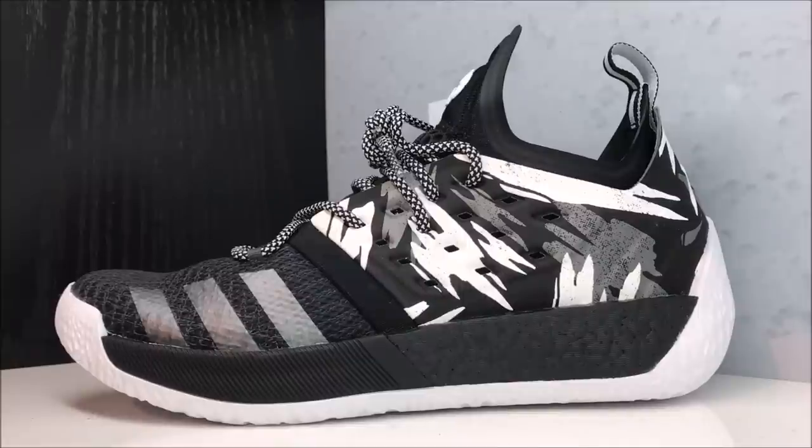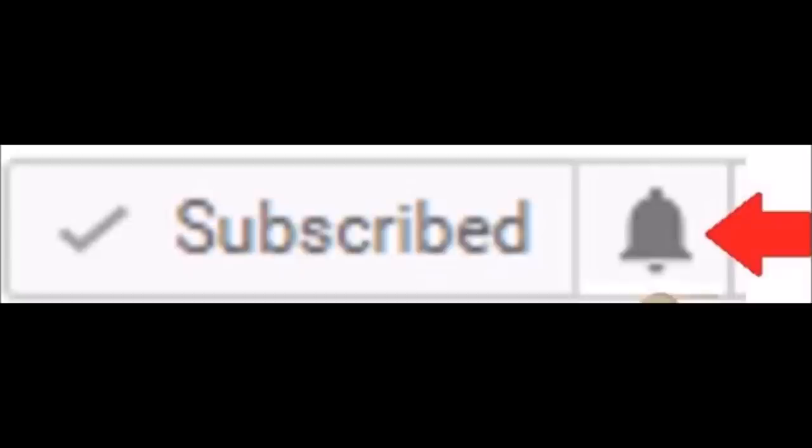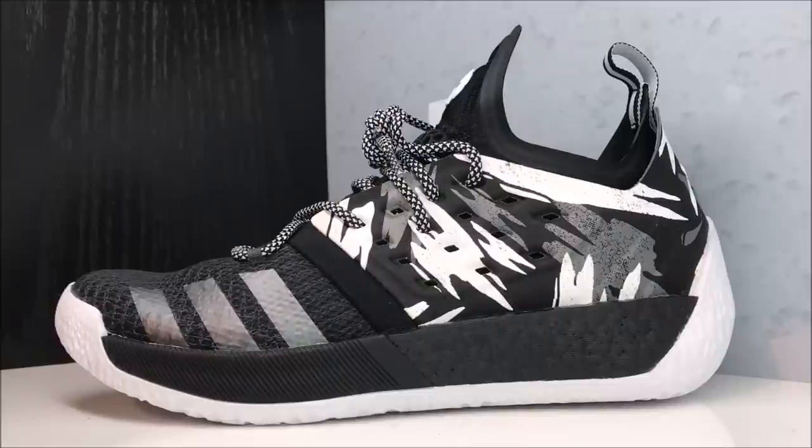Before we get into this detailed look, subscribe if you're new and hit the little bell next to where it says subscribe — it lets YouTube know it's okay to notify you as soon as I upload a new video. Hit that bell. Now, this to me is one of the best colorways.